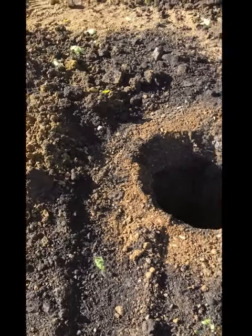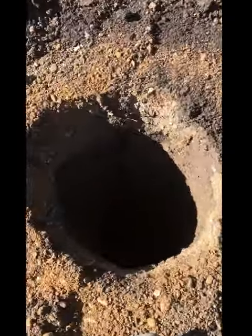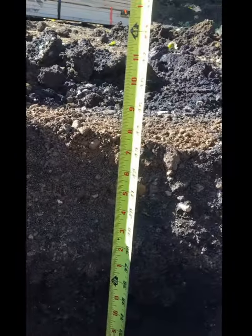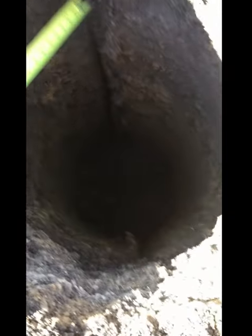We've got our hole dug and cleaned out around the hole. We're going to use our tool called the Badger to clean out all the excess dirt in the hole. Right now, this hole should be four feet deep and we're going about three foot eight. So that means we got about four to six inches of material in there that the auger would not clean out. So we're going to go ahead and start cleaning.